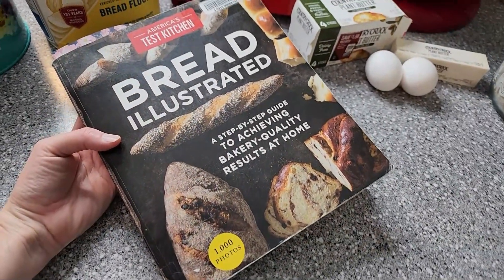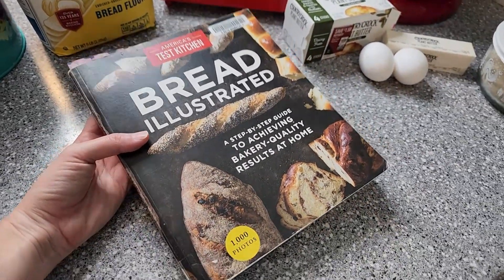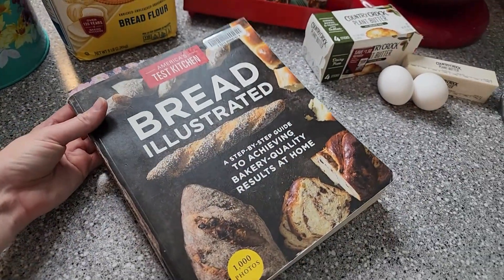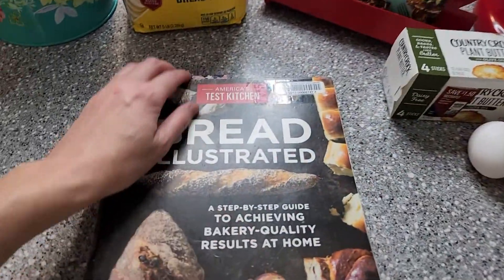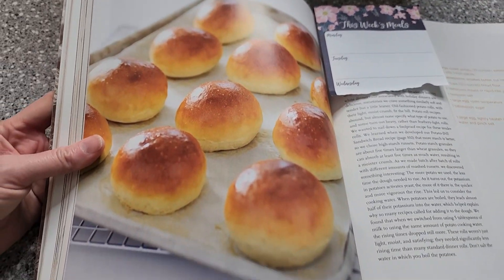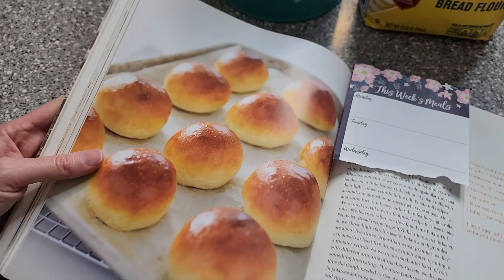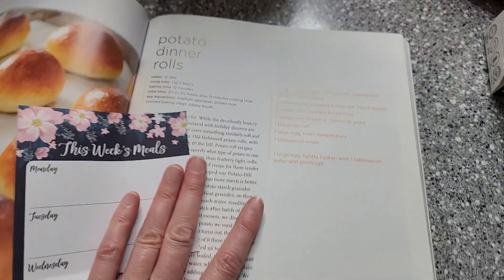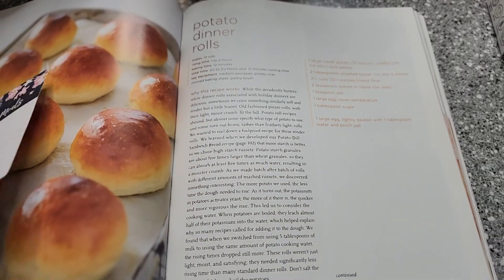For those of you who saw the library episode already, you'll know that this one was coming in next. I kind of have mixed feelings about this cookbook, but I won't get into that until after we've gotten this one at least started. So let me go ahead and show you the recipe. Now the picture did have a lot to do with my choosing this — look how awesome and good those look. We are going to be doing a potato dinner roll. They promised that it's the potato that really makes this recipe awesome and tasty.